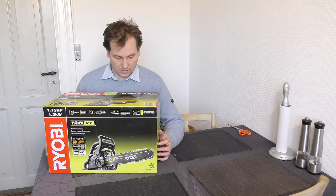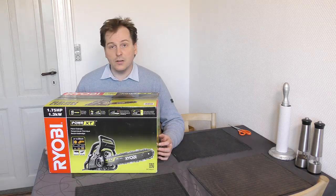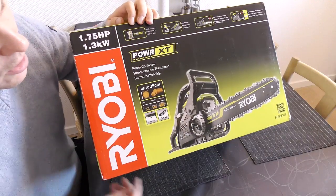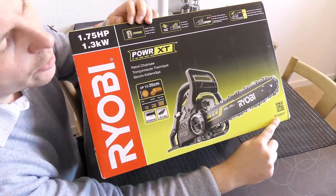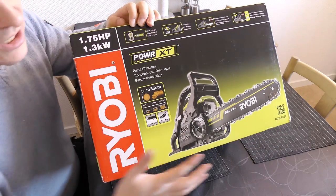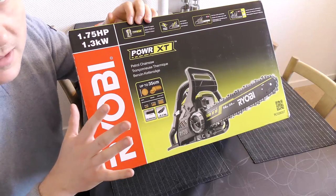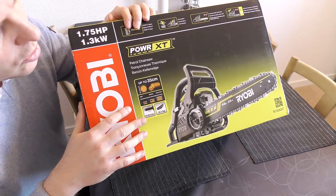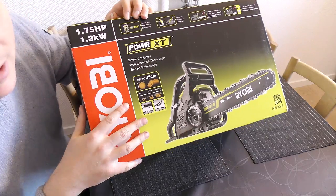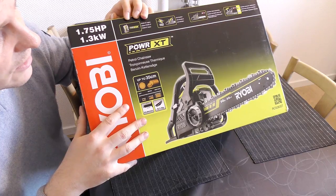I thought we should do an unboxing of this because I do like my Ryobi tools. This one is not running on batteries though, so that's new. Here we have the box — down here is the model number, it's an RCS3835T. It's not one of their big saws; this is probably the smallest petrol fuel chainsaw you can get from Ryobi. I don't work in the forest or anything, I just needed to chop up a bit of wood at home.